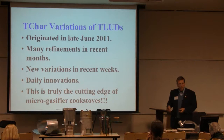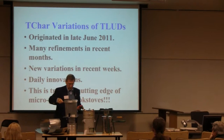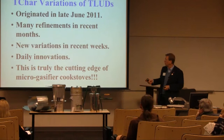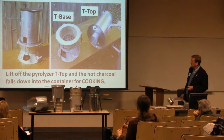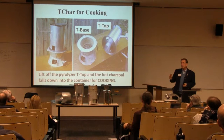Now, the T-char variation — it's been mentioned today, and Bob Fairchild gave a very good presentation about that. It is represented up here on the table also. This is only seven months old, and in recent months we've made different variations on it, with daily innovations coming in. When we talk about the cutting edge, I encourage anybody to become interested in it and get involved. In the picture here, that's made in Haiti, but it is the classic Kenyan Jiko.